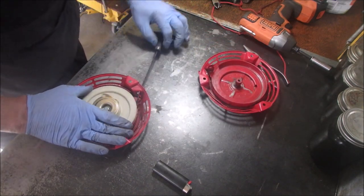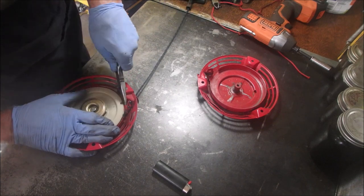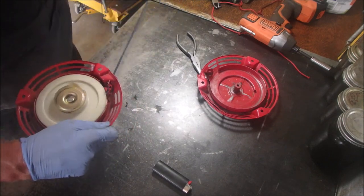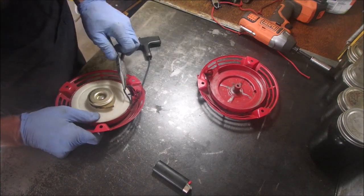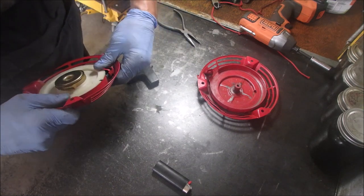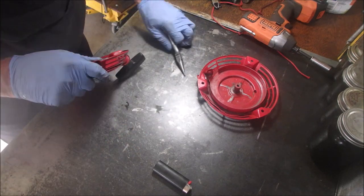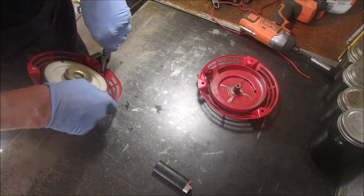I think I got it. Is that a little too tight? I'm going to take one wind out now. Let's see if that's enough. It's an old spring, right? Nope. I think I got her, I think I got it.